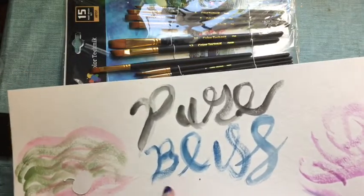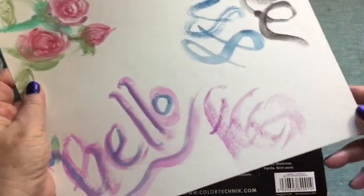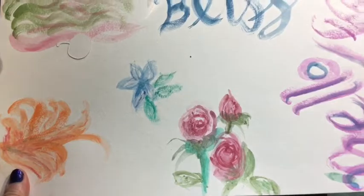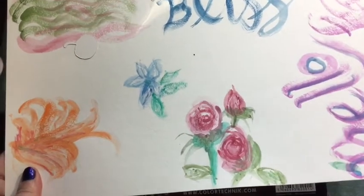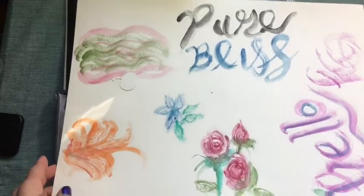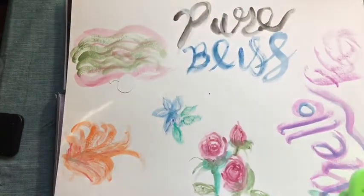I did some roses there and played around. I do brush lettering — I've never done it with watercolor, so I was playing and having fun with different sizes of letters. I really have enjoyed them and I look forward to continuing to play with them. Let me show you the brushes I've used.